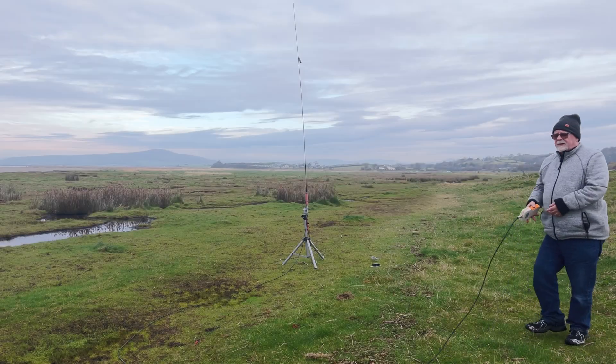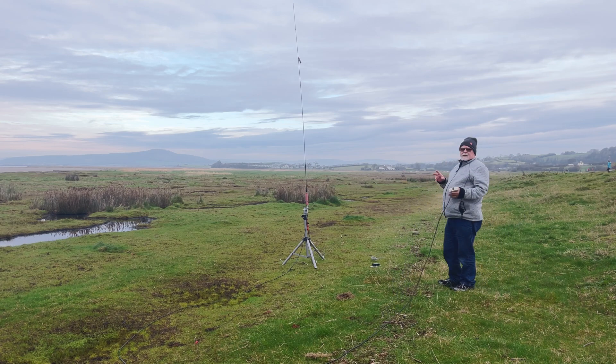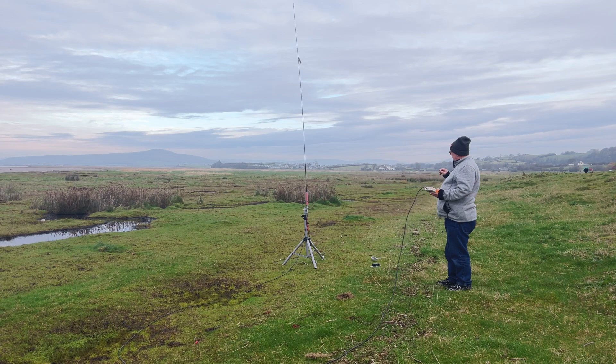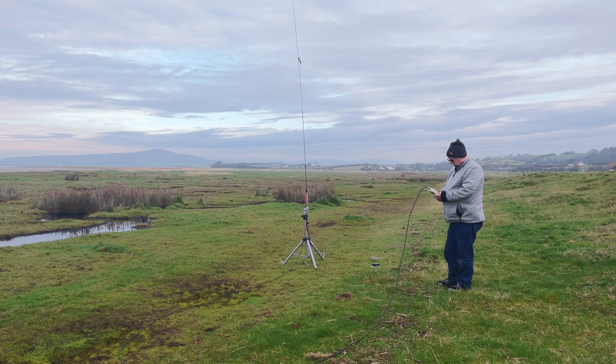I've mounted the slidewinder on the tripod — same radials, same amount, same length, fitted in the same way, with a pin at the bottom and then coming out to pins at all four points of compass, roughly. So I've set it roughly where it was before for 40 metres, and we'll have a look and see where we are.